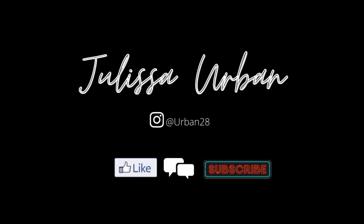Hey guys, welcome back to my channel. My name is Julissa Urban and I'm going to be showing you guys how I styled my hair using the Revlon Hot Air Brush Kit.